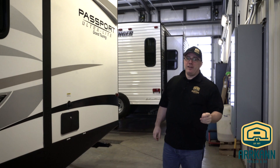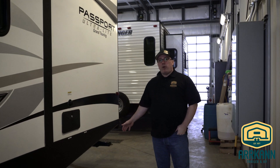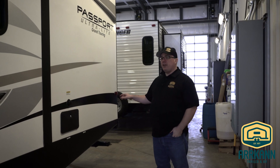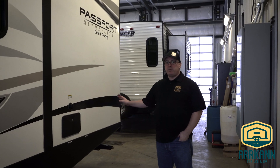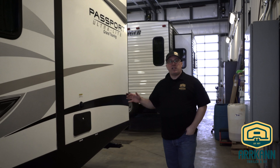Hi, I'm Terry from Arcan Trailer. In this next segment we're going to talk about the wastewater holding tank system. On your RV you're going to have a wastewater holding tank for your black water and your grey water. The difference between black and grey is black is the toilet waste and grey is sink and shower waste.